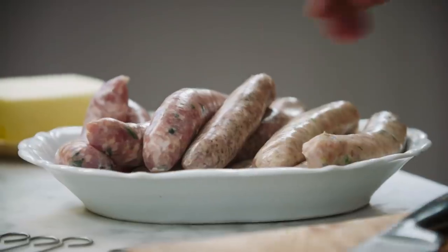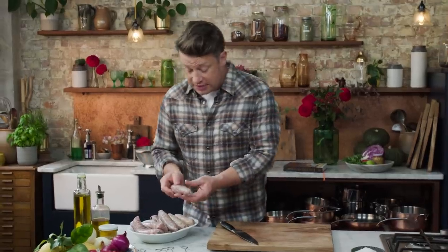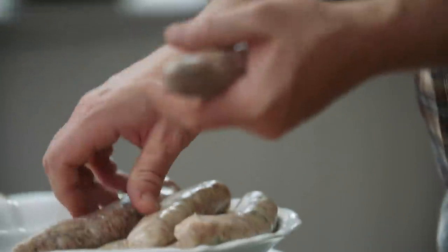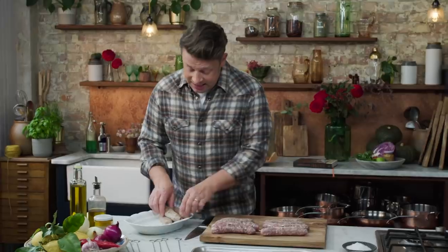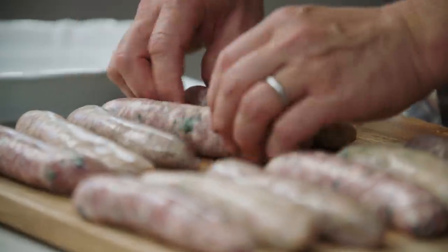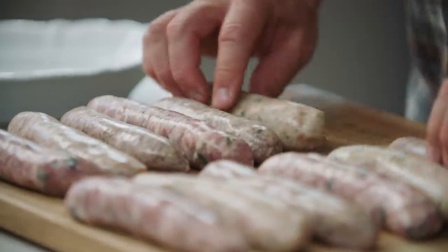So here we've got 12 sausages. We've got a gorgeous Toulouse sausage here, then we've got beautiful Cumberland sausages — a classic. And then we've got some pork and apple sausages. You can get any singular sausage you like, so just mix them up like that and I'm gonna show you a really cool little hack.